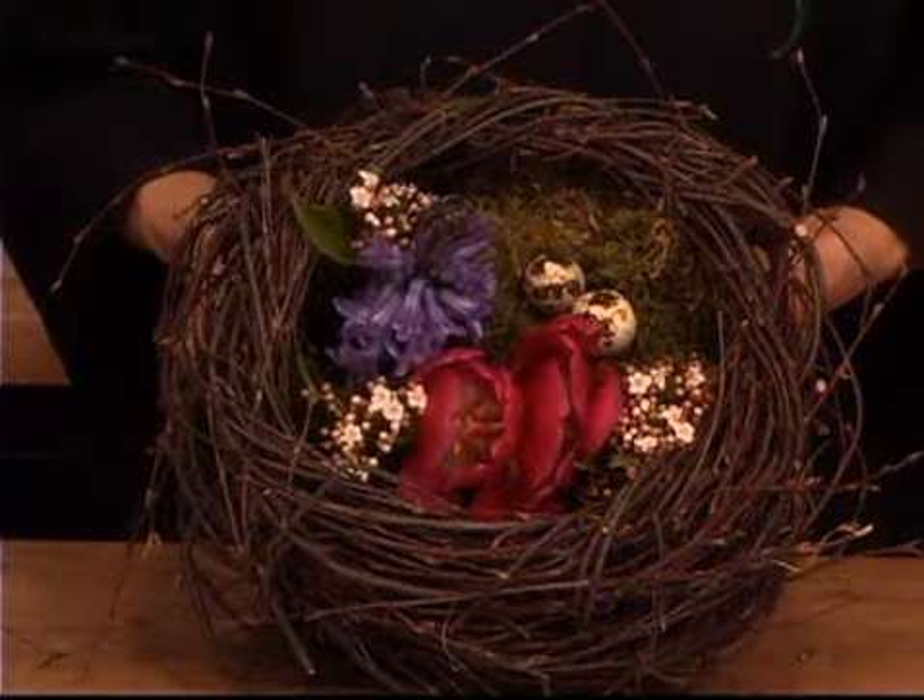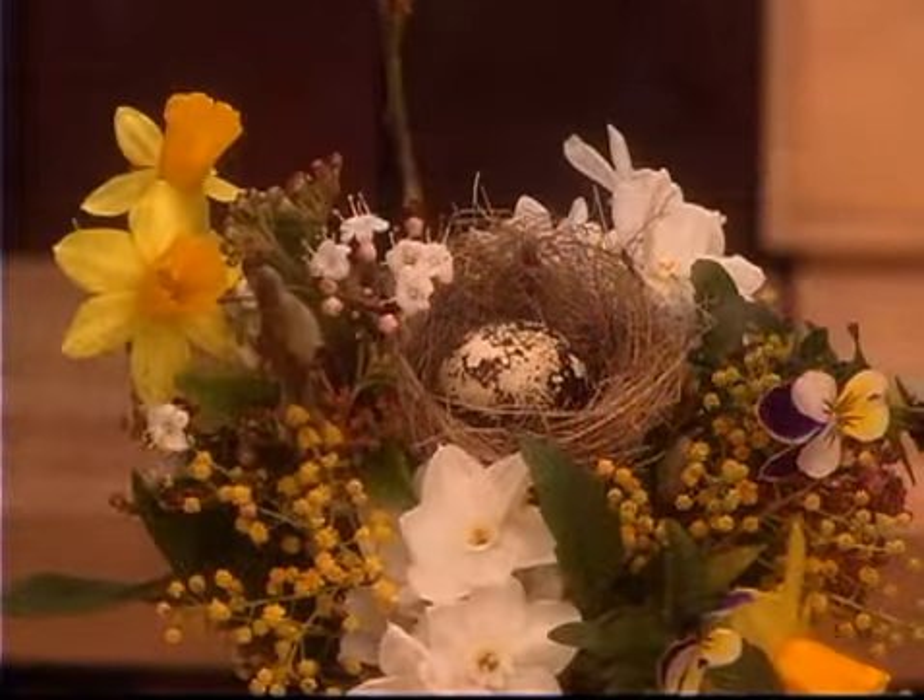Then moving on to a nest. I am enamored with nests these days — one with the flowers tucked inside. Beautiful, perfect gift. And then one that captures the miniature craze with an itty bitty nest in a hand tie bouquet.